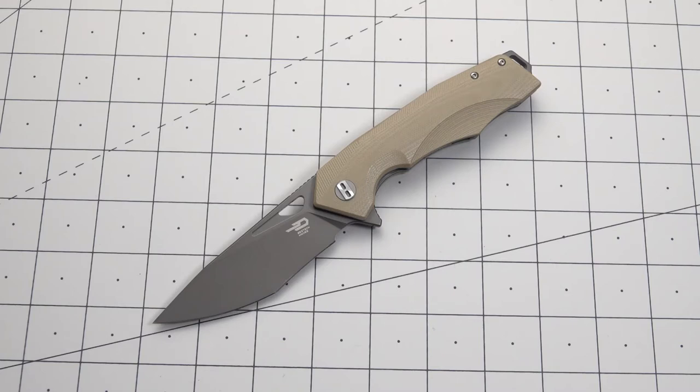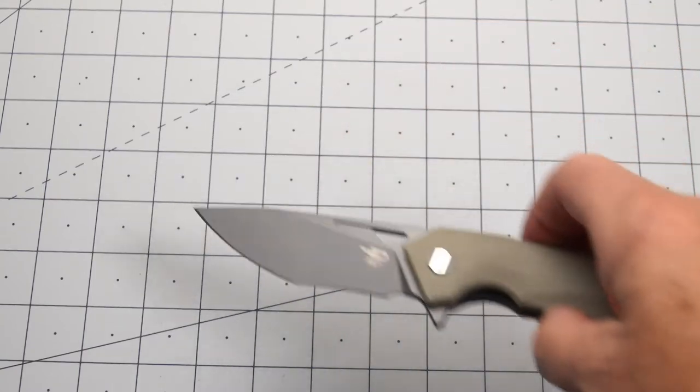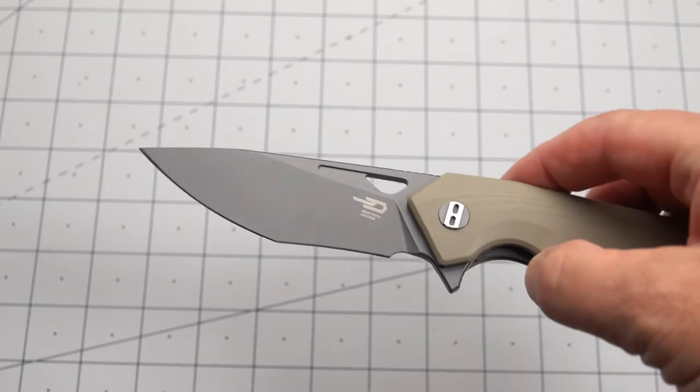Greetings blade lovers. The Sold Sword back with you. And what do we have today but the Bestech Toucan, another really fine budget EDC. I think these are coming in 60-65 these days, maybe less. Another fine Bestech budget knife. This particular one is in a gray Cerakote.